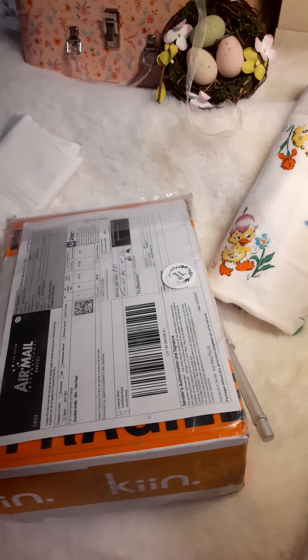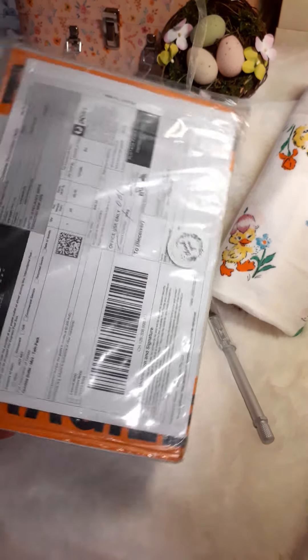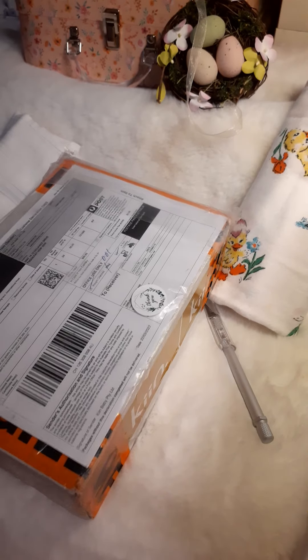Welcome back to the Little Silver Spoon Nursery. Today we have a special little box opening. This is from Kinn — K-I-N-N dot com — all the way from Australia.